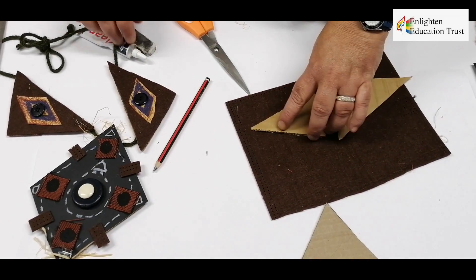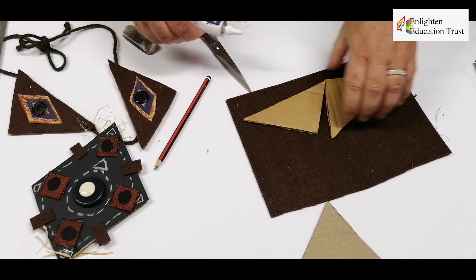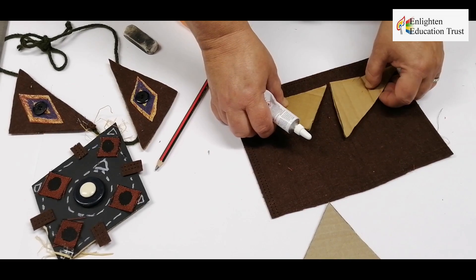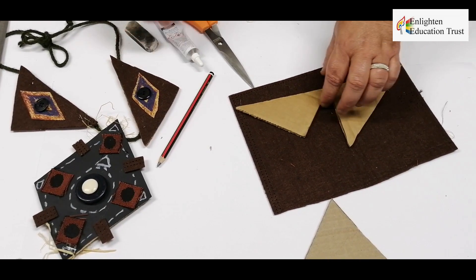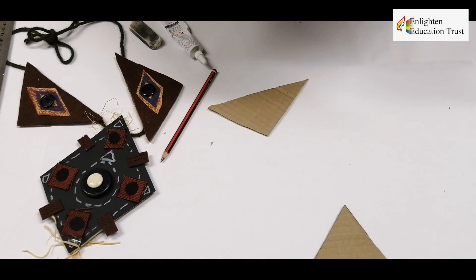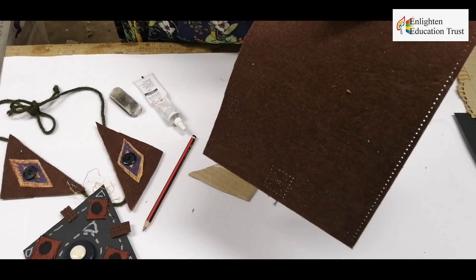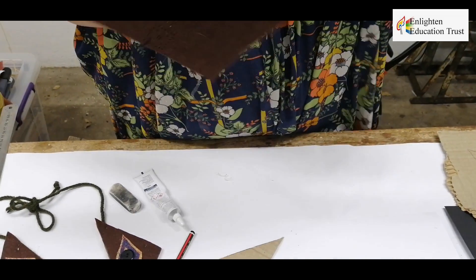There are two ways you can do it: you can either glue it onto the felt already, or you can just use the triangle as a template and cut out the felt underneath — just cut it on the sides and hold it firm like this.